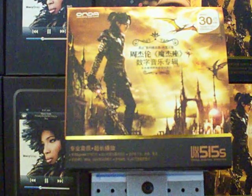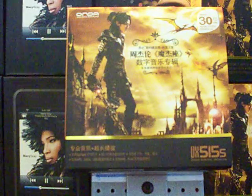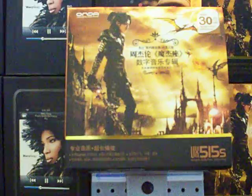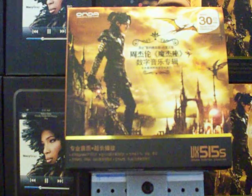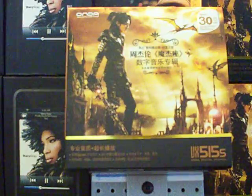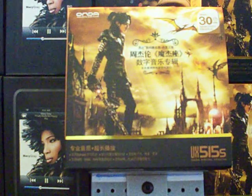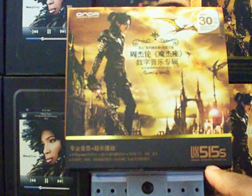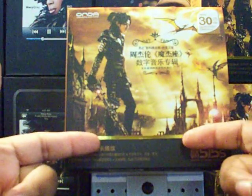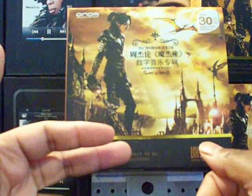Hey, what's going on, it's your boy Brian here with another Digital Kings quick view. Today's quick view we have the Honda VX515S, as you can see it's right there in front of you guys. This is your basic MP3 player, except for the fact that it has a built-in FM transmitter.